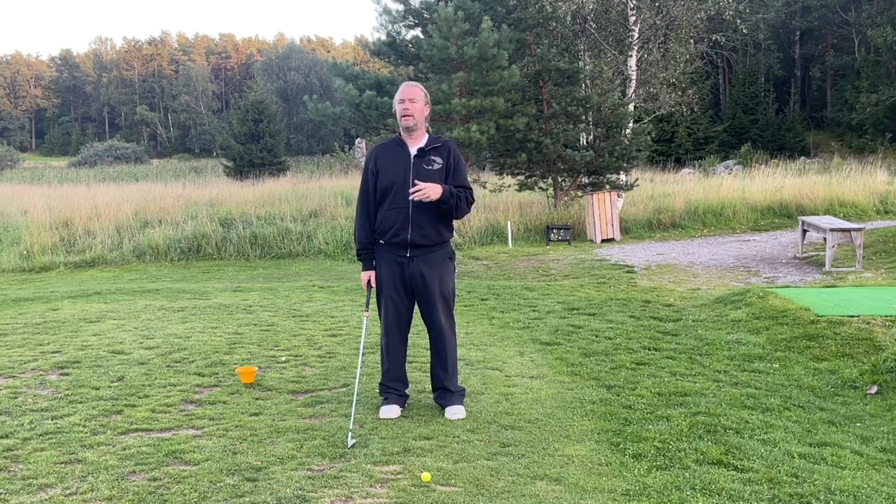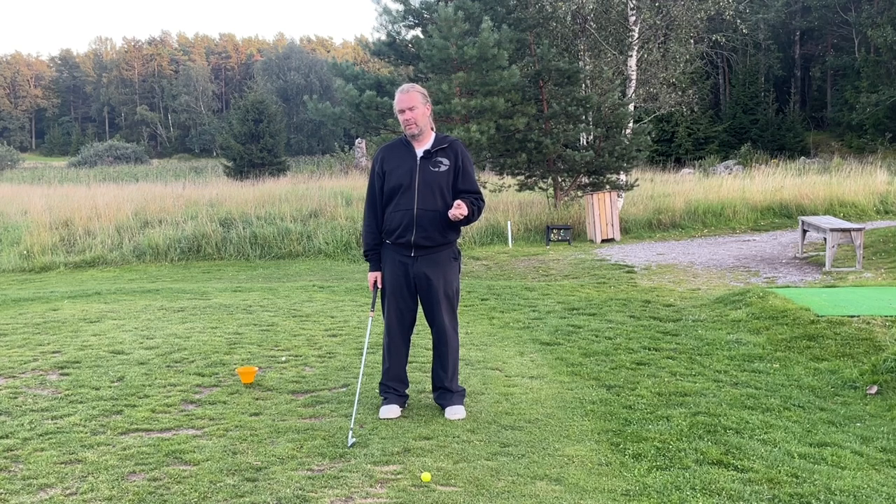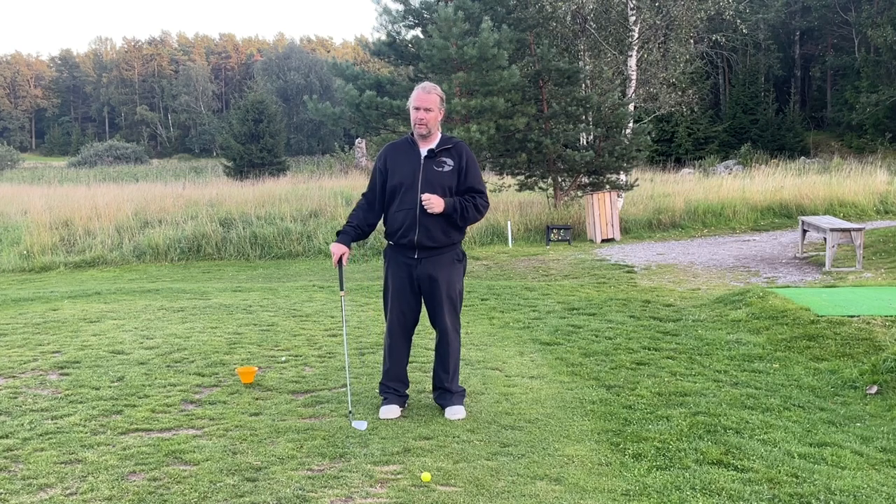My body is pretty lazy but my arms are pretty fast. How your swing works, I don't really know. But I know that if you want to hit a draw with a swing path inside and out, we need to follow some rules.